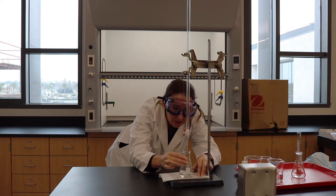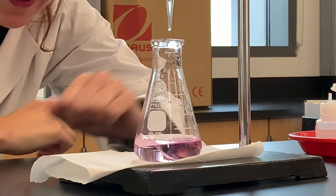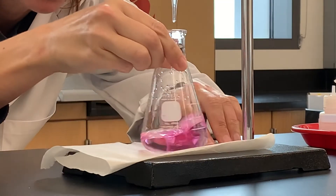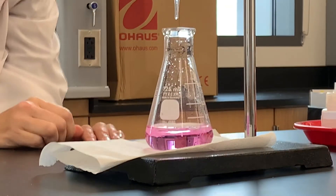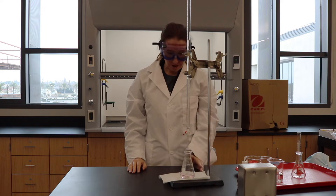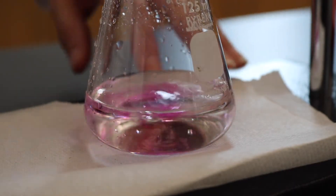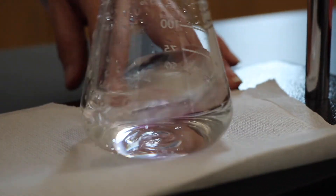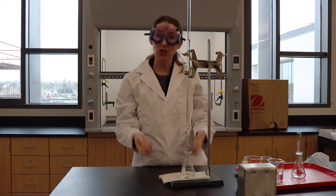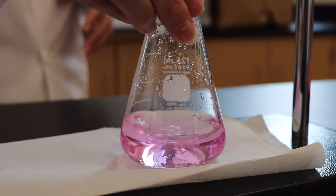One drop will make it go from baby pink to fuchsia, and fuchsia means you've gone too far — we want to go just to our end point. Getting very close now — and there we are. Now it's pink and it's stayed for about 20 seconds. There we go, at our end point. That means the amount of our acid equals the amount of our base. We can use the amount of base we added and the known amount of acid to figure out the molarity, or the concentration, of whichever one is the unknown.